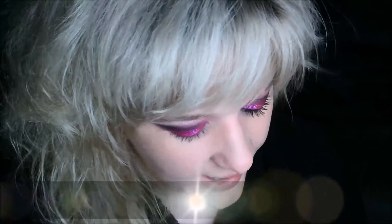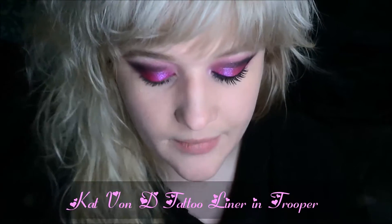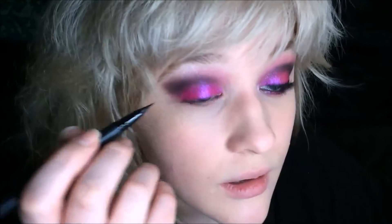Now I'm going to go ahead and curl my lashes. I curled my lashes and put on my first initial coat of waterproof mascara. Now I'm going to apply my eyeliner before I put on my second coat of mascara — this is the Kat Von D Tattoo Liner in Trooper. I'm using a liquid felt-tip eyeliner because I want a pretty crisp, clean line, and I'm just going to do a long wing.